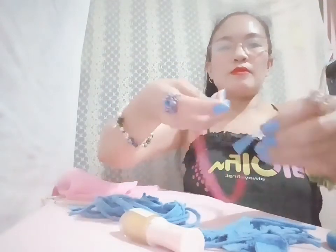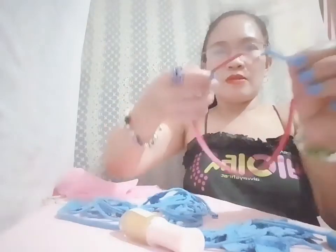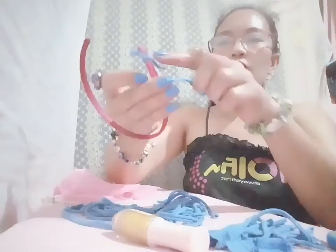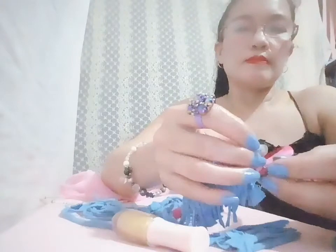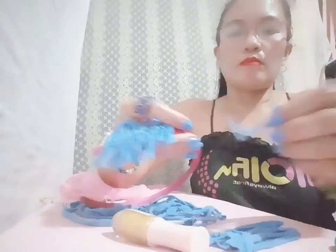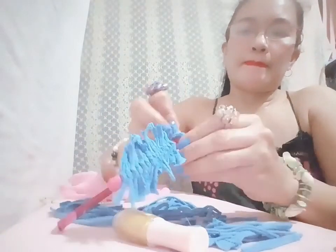I'm going to use this one here. I'm going to cut it — I cut this long one into small pieces, and I will just tie them in here like this. Keep on tying like this all the way to the end.